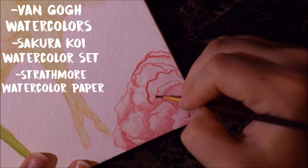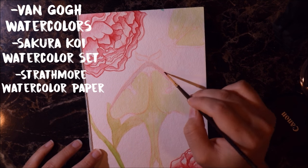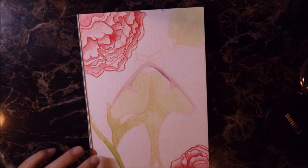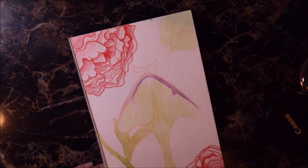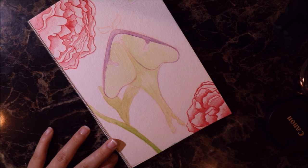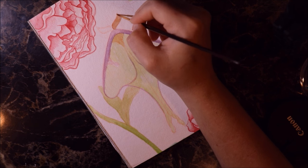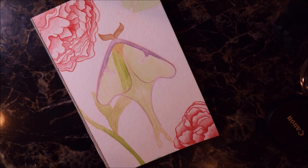I do actually like this paper a little more than the 300 series. It's thicker, the texture seems different, and I think it takes watercolor better and holds water better. It's supposed to be the best quality of their watercolor papers. I'm also using various paint brushes like I always do, and of course water.